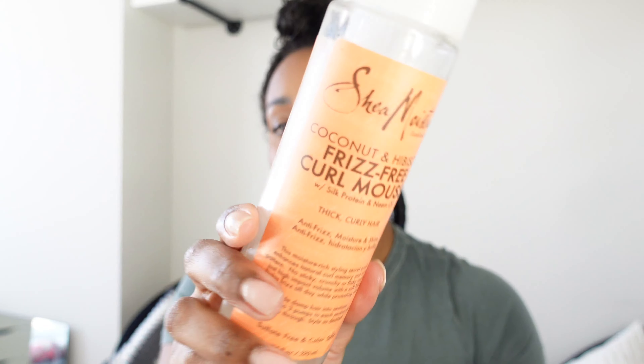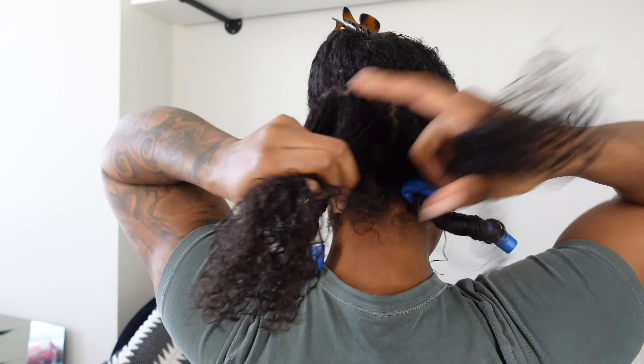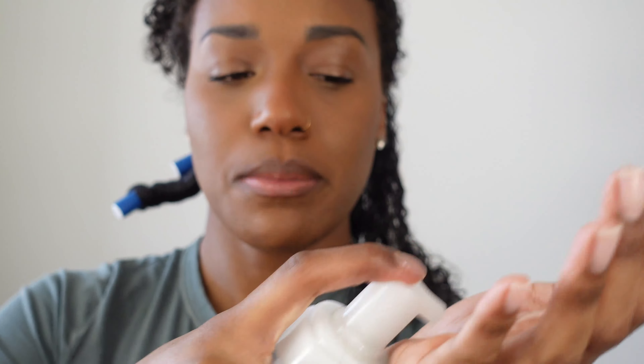I have the Shea Moisture Mousse and I've been loving mousse lately. You definitely wouldn't want to use hair gel for this style anyway because it's going to become too hard and crunchy, but mousse will still hold and be firm while still giving you bounce and keeping it really soft. Once I part off a section, I like to pre-separate it to see how many sections I'm going to be doing. I feel around to see how thick each section is — this one definitely needs three. Starting off with some mousse.